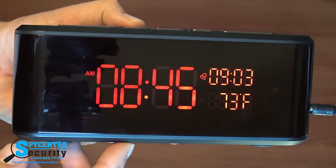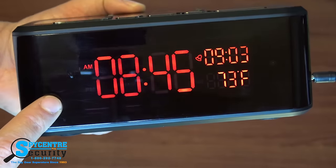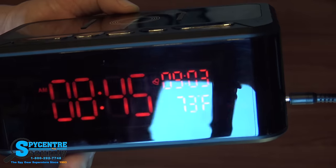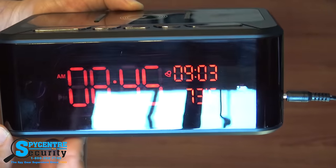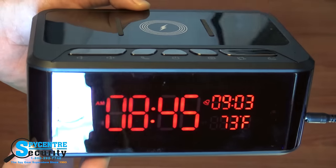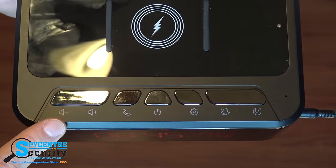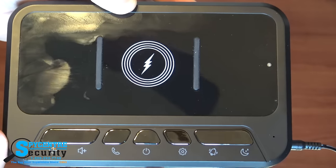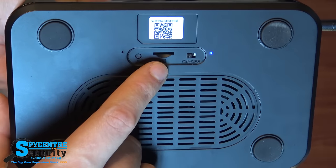The camera is built into the front of the clock, hidden right behind this black plastic. The plastic itself doesn't interfere with the picture quality at all, and the 1080p HD video is extremely clear and has an extremely wide field of view. On the top is where you'll find the normal buttons for the clock's operation as well as the dock for the wireless charger for your smartphone. If you flip it over, that's where you'll find the micro SD card, reset button, and WiFi switch.